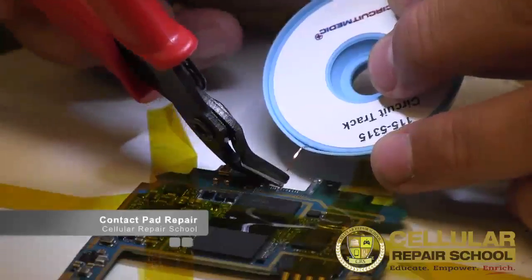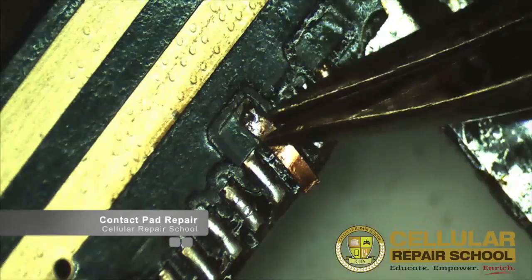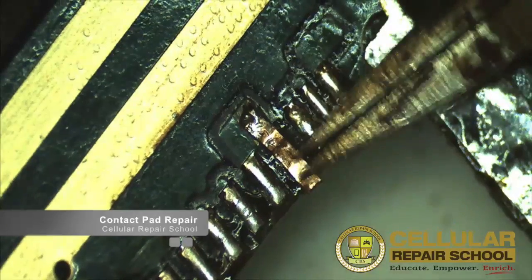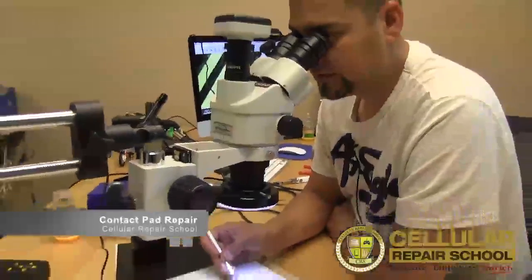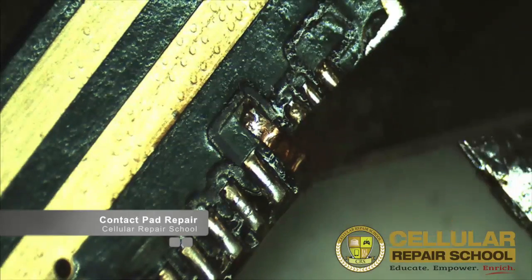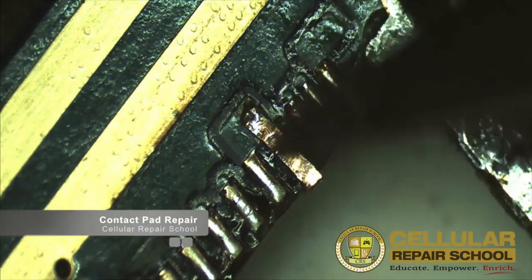With my cutters — just like that — and then I'm going to flatten that down. What you can also do is purchase an epoxy and put it underneath the trace to glue it to the board. In this video I'm not showing that because it's as simple as placing the epoxy on there, flattening it down, and letting it dry. Right now I just have it tacked down on the back to give you guys an example of how to do the trace repair.